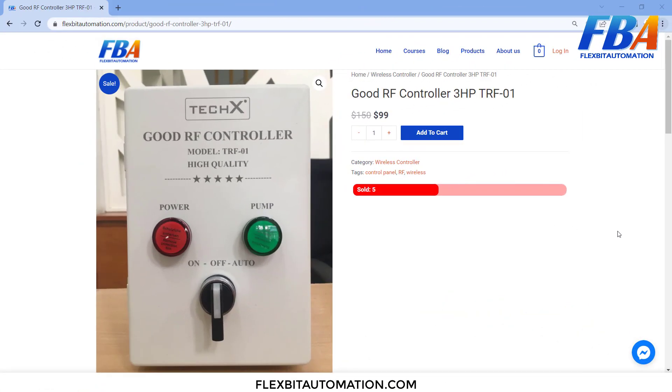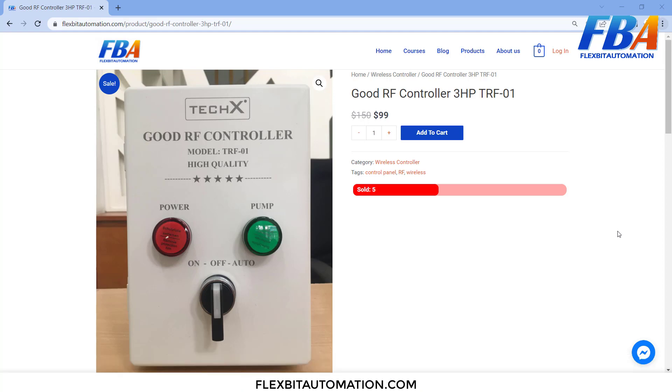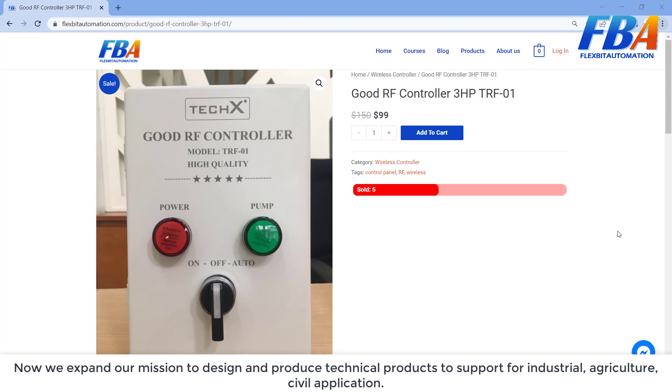Hello everyone, today I will introduce you a product of my team: the Good RF Controller Cabinet. My team, Flexpeak Automation, develops automation skills including POC, SMI, SCADA, MES, vision camera, and industrial instruments. Our mission is to design and produce technical products to support industrial applications.